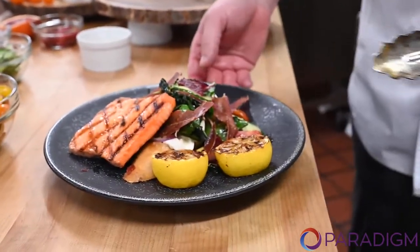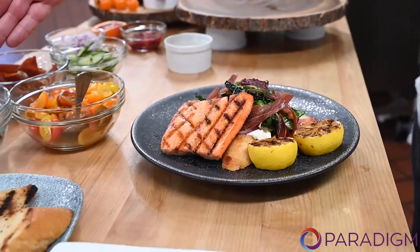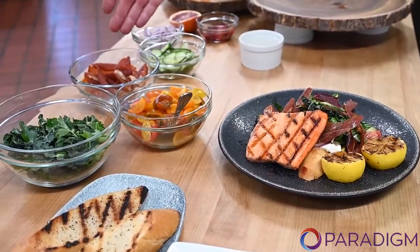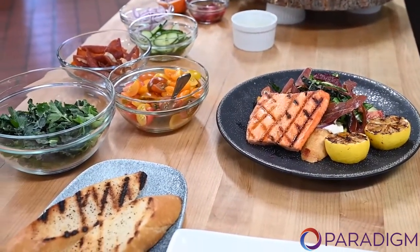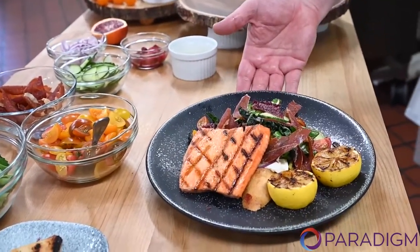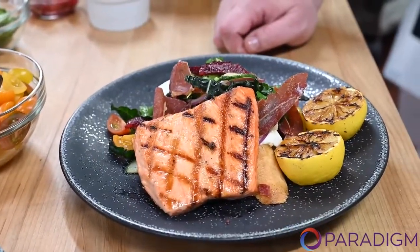You can see this panzanella salad here which has a nice grilled baguette. Then I take some Italian parsley, a little bit of kale, fresh heirloom tomatoes, crispy prosciutto, a little bit of cucumber, red onion, blood orange segments, and toss them together to make this beautiful salad — not to be forgotten, the burrata cheese underneath. What an Italian delight.